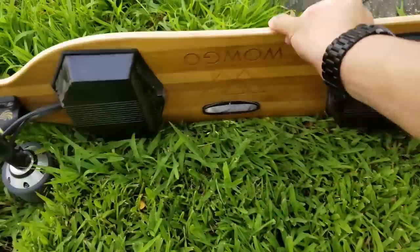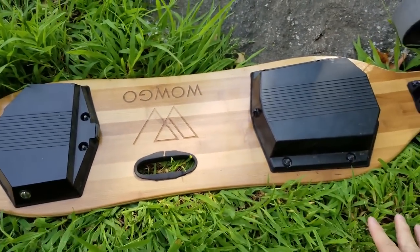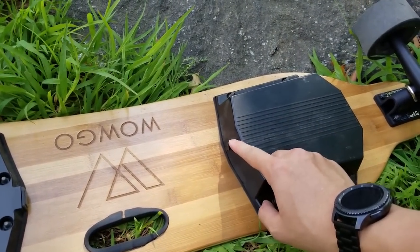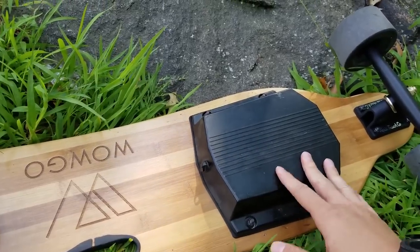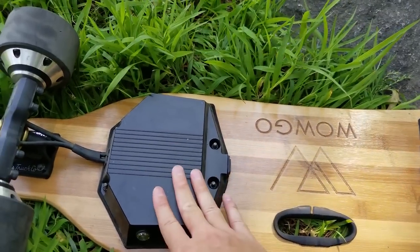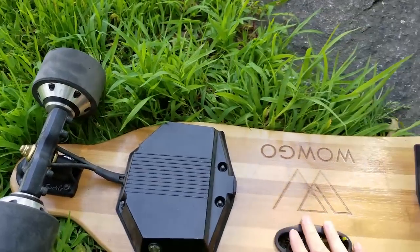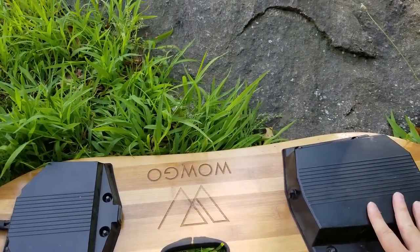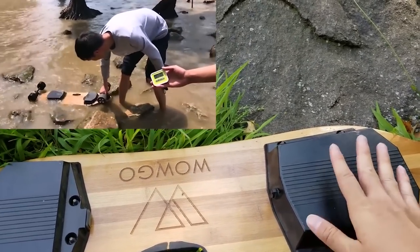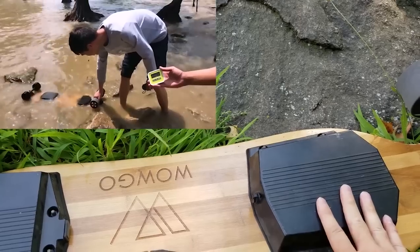Let's turn it over and take a look at the back. We've got two enclosures. This one is where the battery is stored and the charging port is right here — you remove the rubber flap to charge it. It takes around an hour and a half to charge from zero to max depending on the size of the battery. On this side we have the enclosure for the ESC, which controls the hub motors. A note about these enclosures: it's been tested to be splash proof — they pour some water on it and it seems to work fine. I haven't tested it thoroughly, although I did go over some small puddles and everything's working properly.